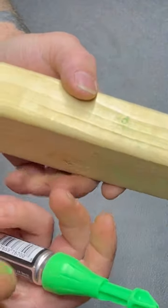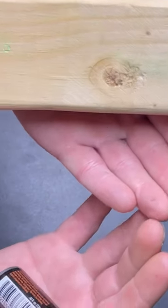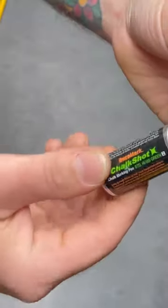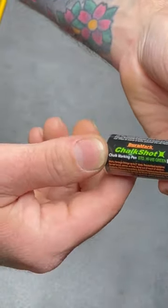The cons: number one, you do end up with chalk all over everything sometimes, kind of like a chalk line or a chalk box. The other con is it costs nine dollars, and you can't refill it — once it's gone, it's gone.